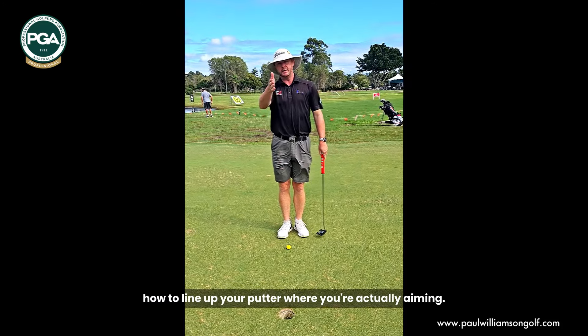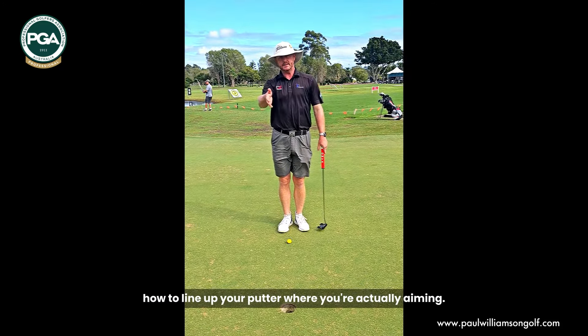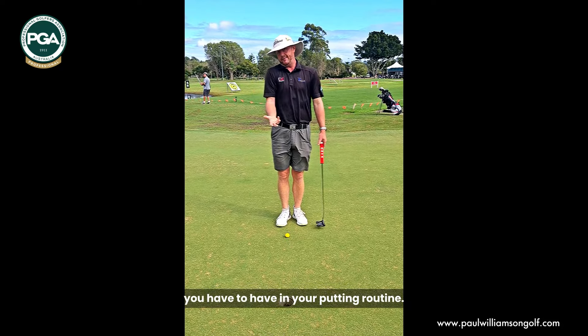We're going to talk about how you know how to line up your putter — where you're actually aiming. This is one of the steps that you have to have in your putting routine.